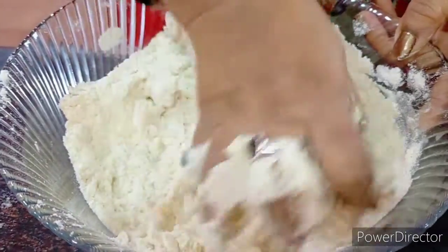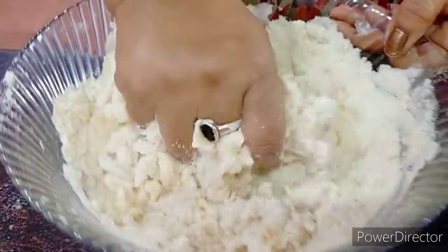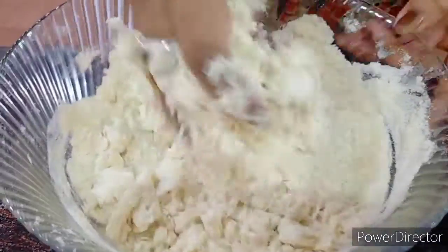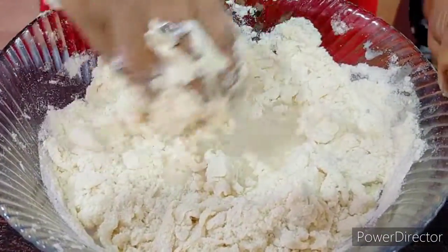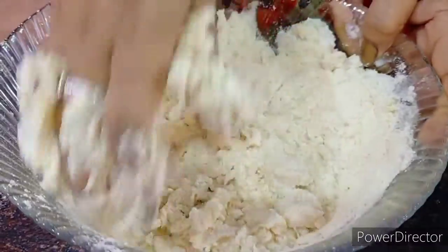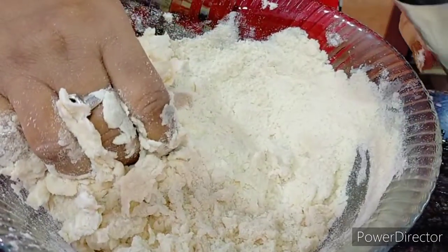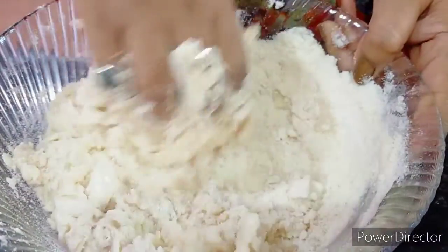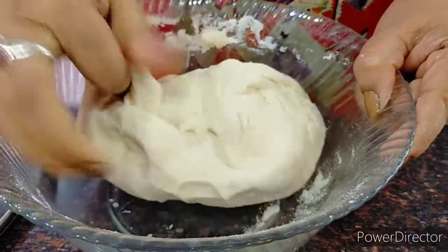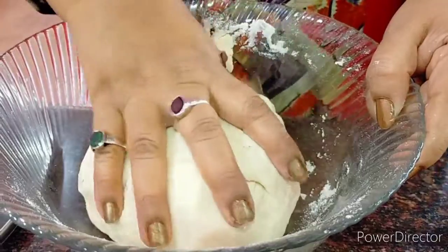Slowly, slowly the water needs to get into the atta or the flour — you should not put all the water in at once. I'll be kneading it till I get a very soft, big dough. When you're talking about aloo parathas, the dough needs to be very soft — only then will it spread properly and the mixture will not come out of the paratha. I've been kneading for almost six or seven minutes now; you can see how soft the dough is. We gather it into a nice ball and keep it covered for around 15 minutes.